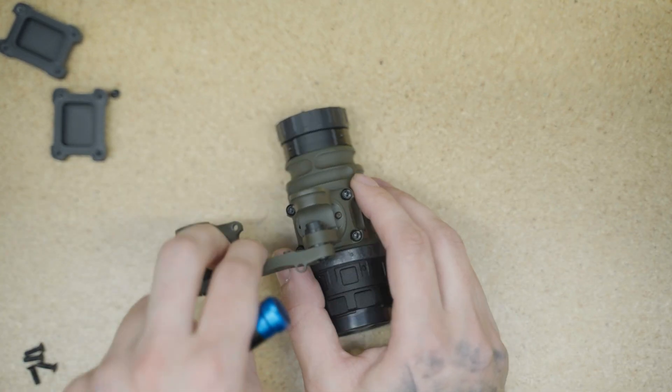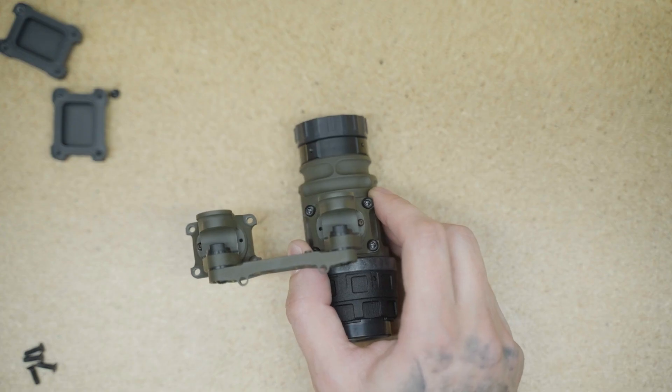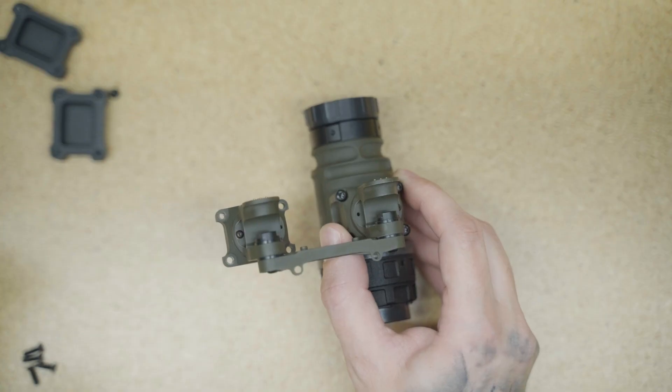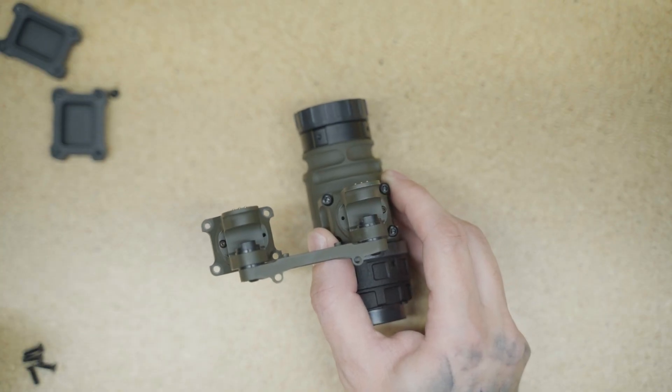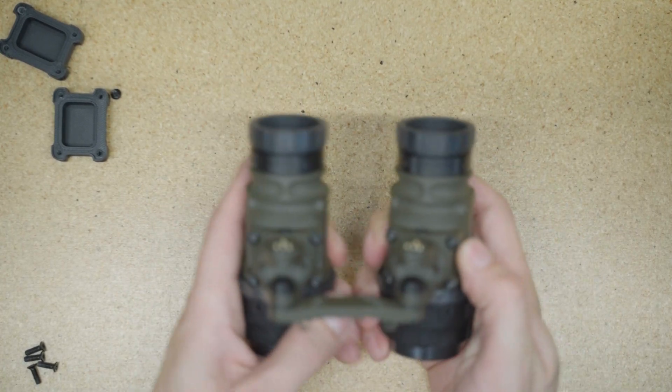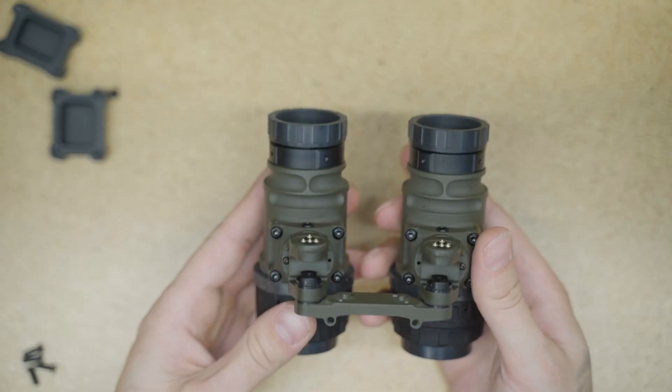Now, we're going to just do the same thing off camera with the other arm — taking the pot off and we'll reassemble everything and come back. All right, so now we've come back in frame. Everything's installed.